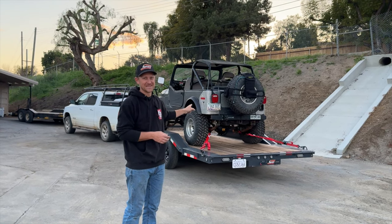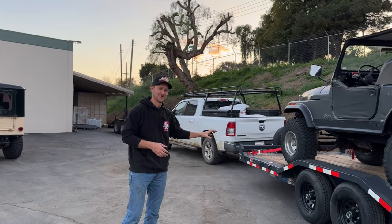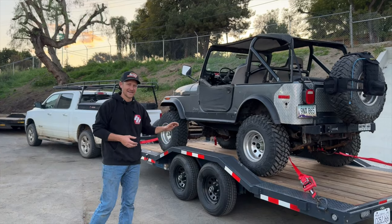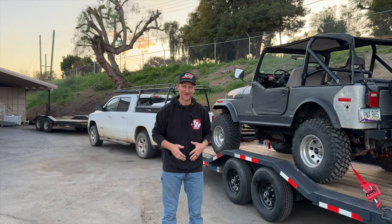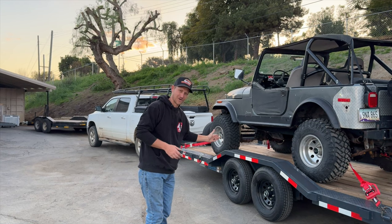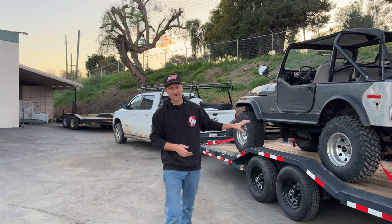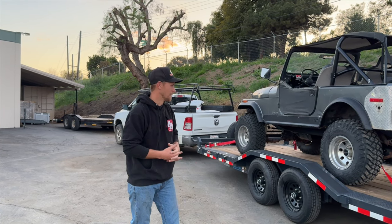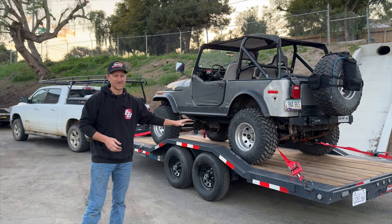We got back from TDS with a list of stuff to repair on the high school Jeep, and that's what we're getting started on now. I'm glad I had this time to share this trailer with you. It has a lot of cool features that meet my needs — especially because this is a stout trailer and I live up four miles of extreme dirt road. When we got home from TDS I had to mud-bog this thing home, and I don't think any other trailer would have held up to the absolute horrific abuse I put it through doing 30 miles an hour up clay muddy hills.